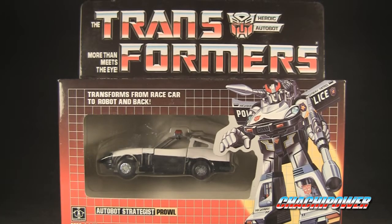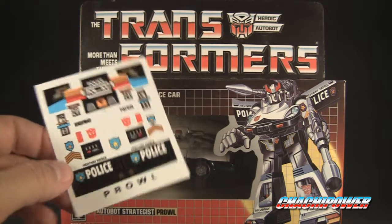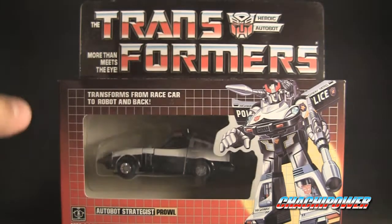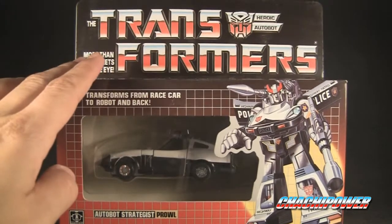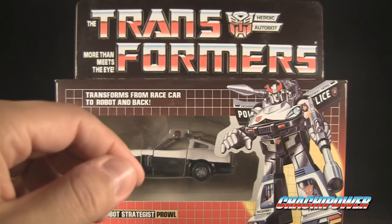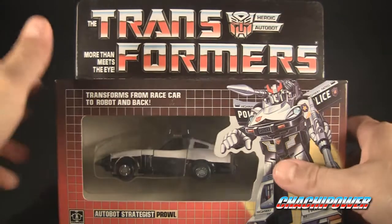Hey guys, it's Charles here to do another review. Today we have Transformers Autobot Strategist Prowl — this is a knockoff, not the genuine G1 of years ago, but a knockoff from China. Like I've done with my other reviews on knockoffs, I usually do the repro labels with them, and this is no exception. Here are the repro label Prowl decals, since I can't stand using the knockoff stickers.